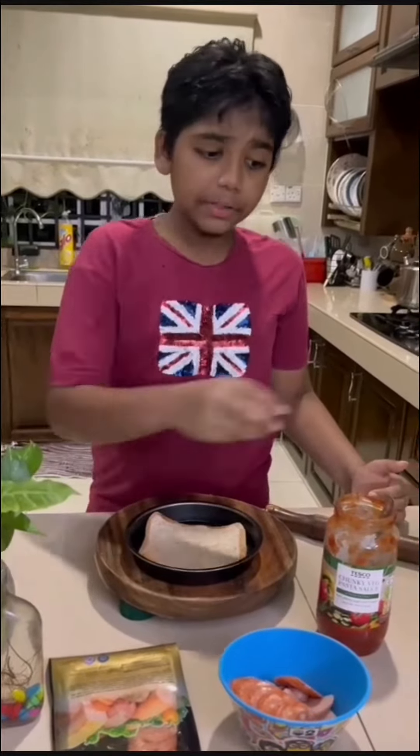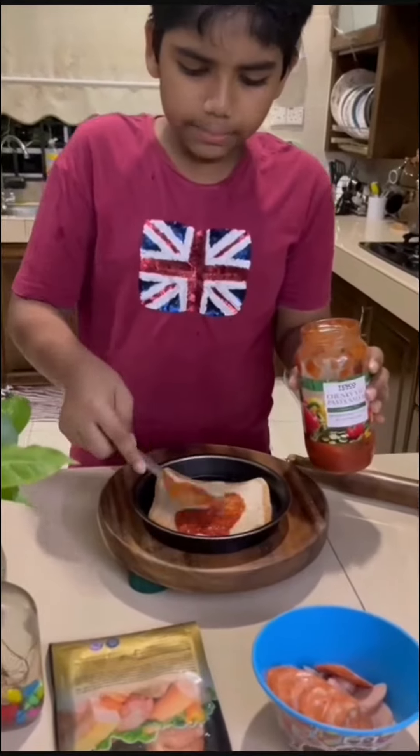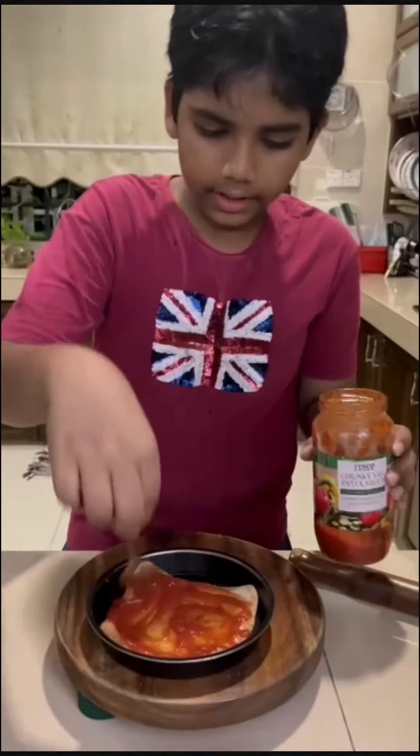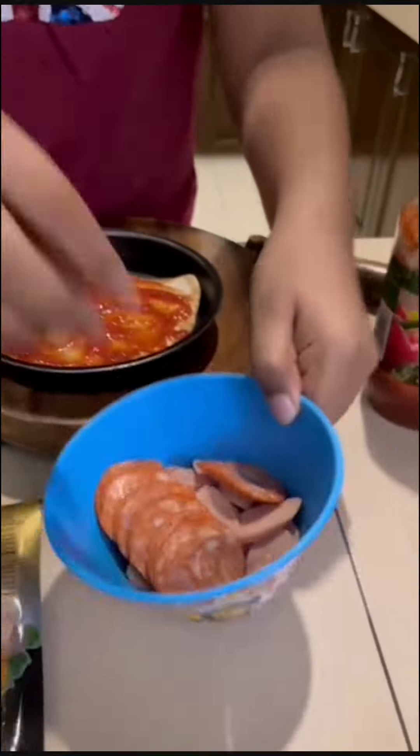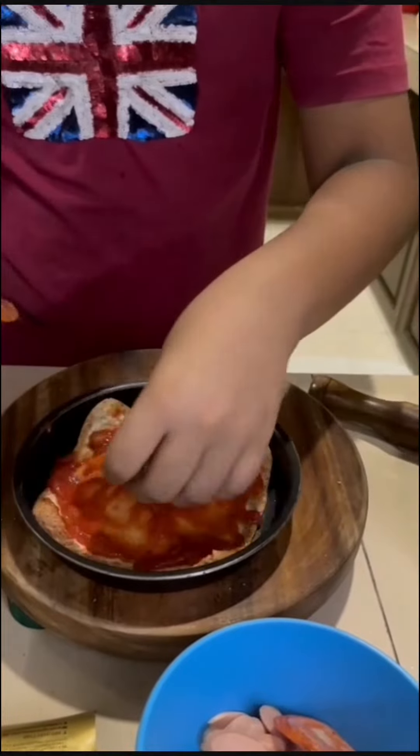Step number 2: take pizza sauce, pasta sauce, or any tomato sauce and just spread it on the bread like this. Then take your choice of meat — I choose pepperoni and sausages — and just evenly put it everywhere.